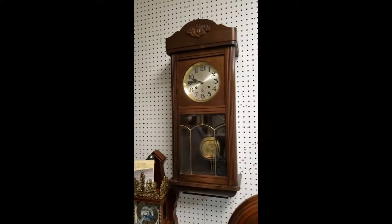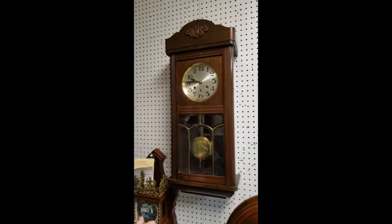Hi, today I just want to do a quick tutorial on setup for a wall clock. This is a vintage German-made wall clock with Westminster chimes. We're just going to go over briefly how to set it up, and of course if you have questions about it we're always available to answer any questions by phone or email.